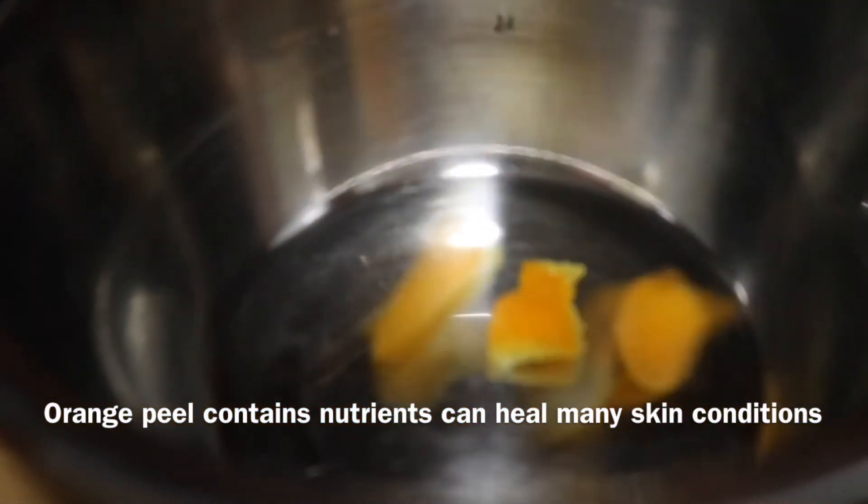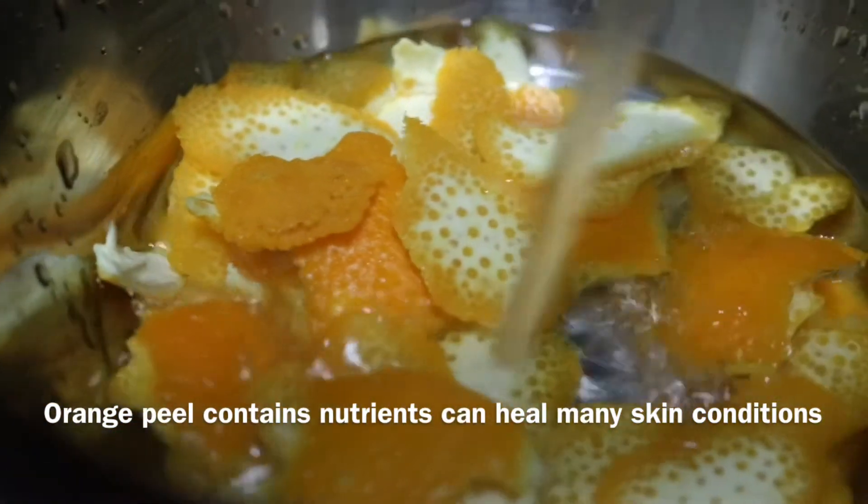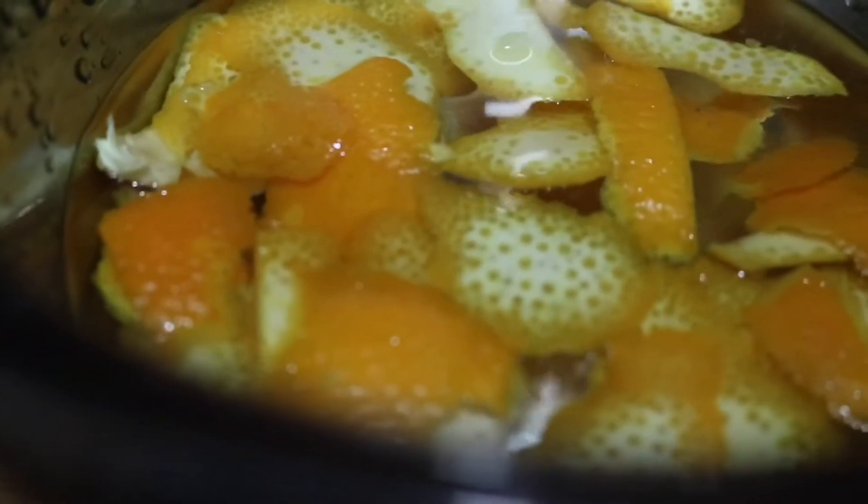I will add 2 glasses of oil to the orange peel.